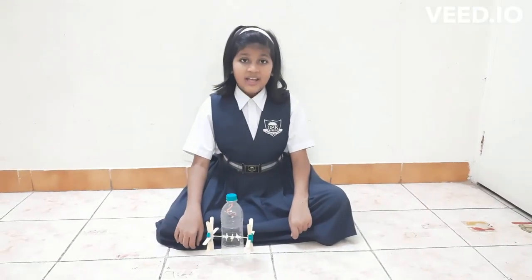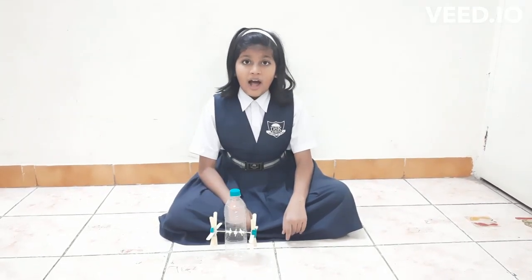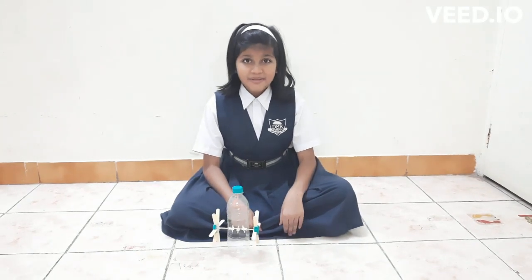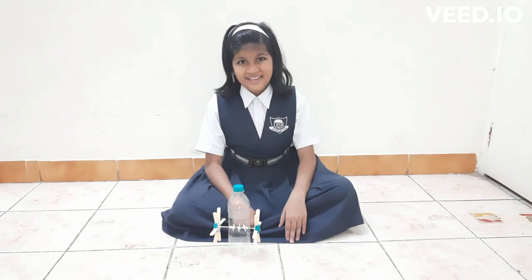Note the observations. It is fun to make and play with the rubber-powered boat model. I hope you like this experiment. You can also build your own rubber-powered boat model and enjoy the science like me. Thank you.